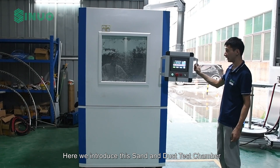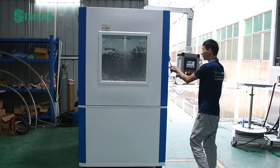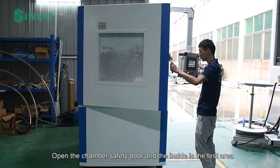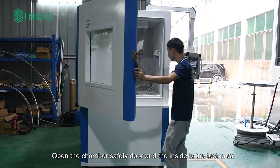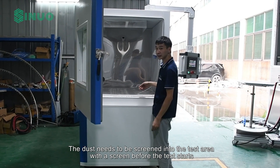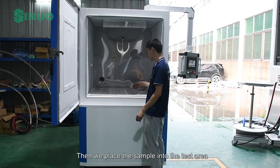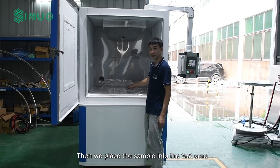Here we introduce this sand and dust test chamber. Open the chamber safety door and the inside is the test area. The dust needs to be screened into the test area with a screen before the test starts. Then we place the sample into the test area.